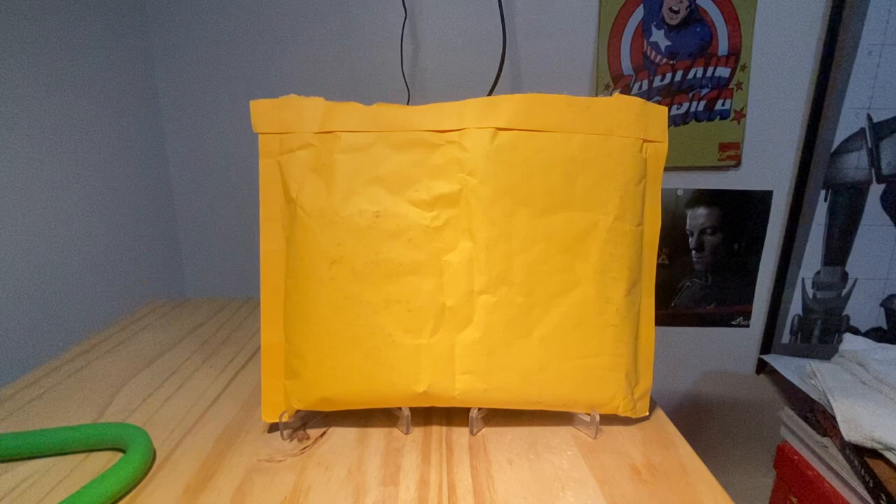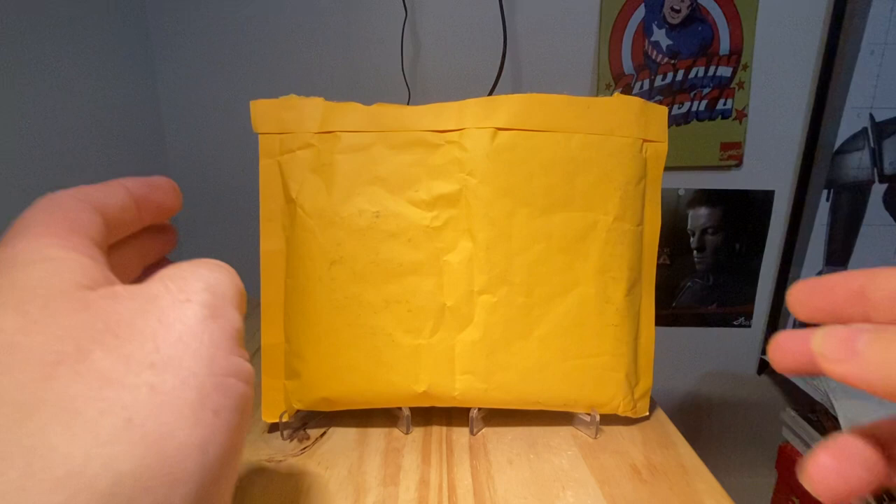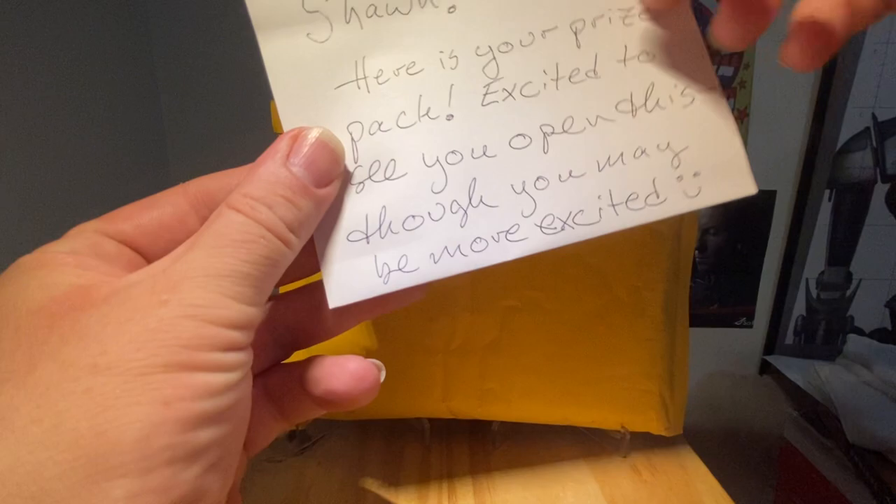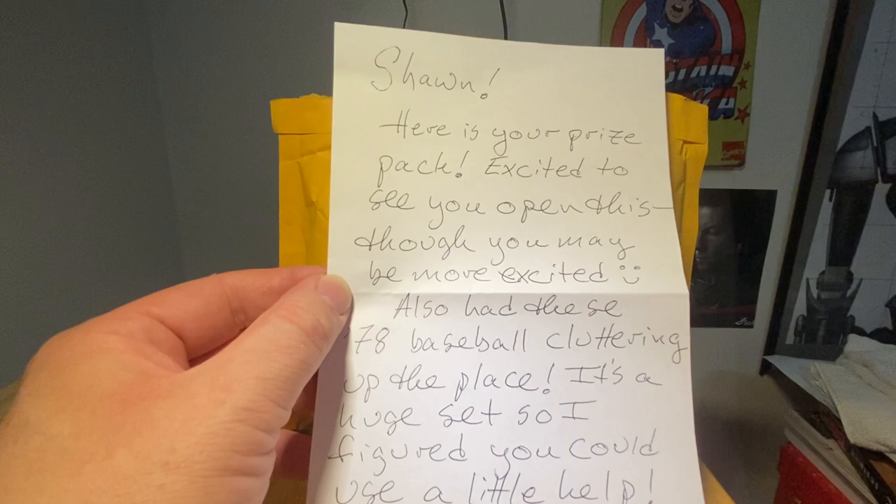He puts the video up and lo and behold, I won the pack — which I still cannot believe. I've been going on for about five minutes without getting to the main gist of the thing. But just very, very awesome of Card Wolf to do such an awesome contest.